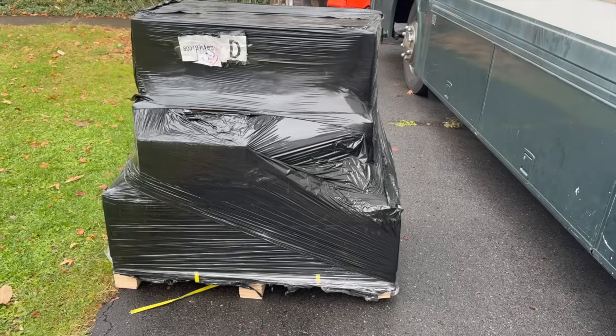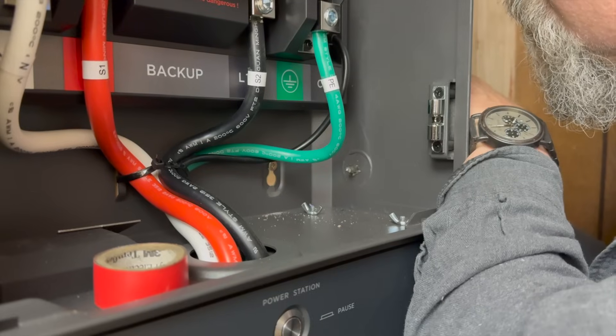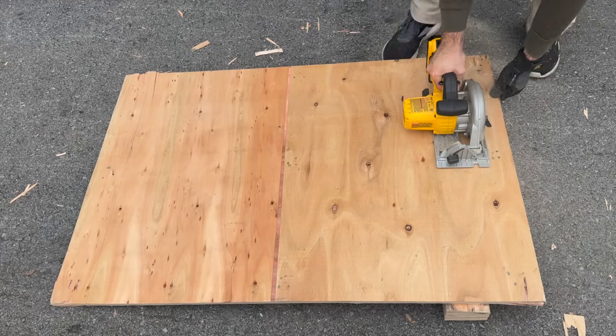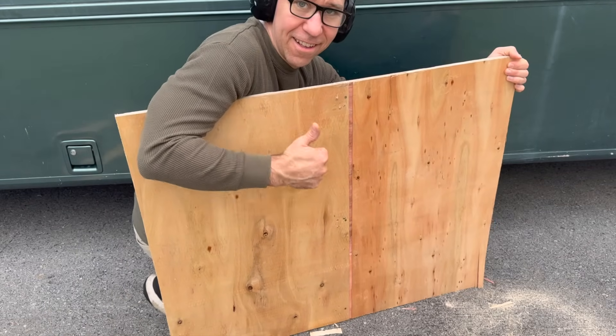Here's how it worked: I got this giant shipment from EcoFlow on a pallet with everything on it. Then I hired a licensed electrician to install the sub panel for me, and he asked me to have a half-inch plywood board ready for the backing. So I actually took apart the pallet that everything came on — thank you EcoFlow for providing the plywood as well.